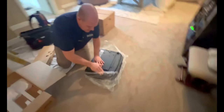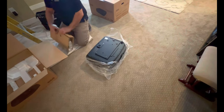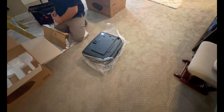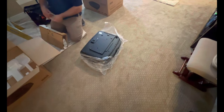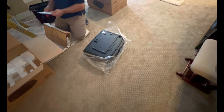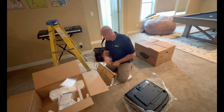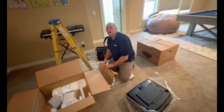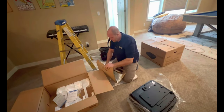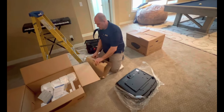That piece is nice because it hides all the connections. The filters on this projector come out of the side, but unlike Sony filters, you can't wash them — you either blow them out with a compressed air can or just buy a new one.